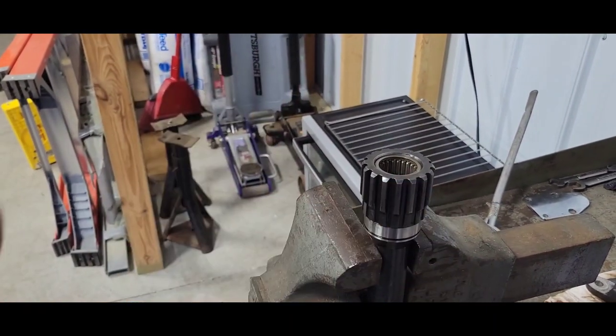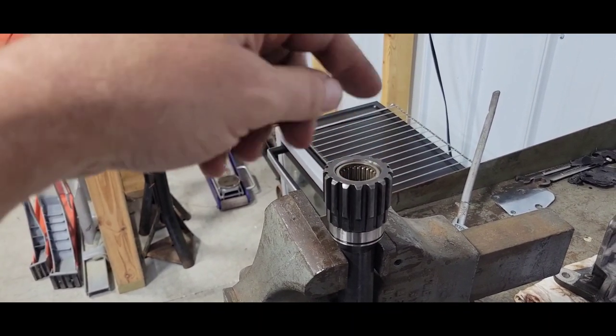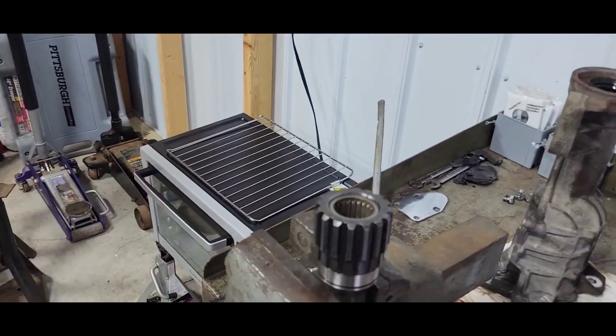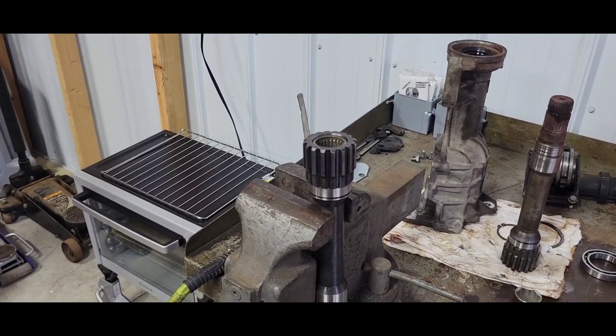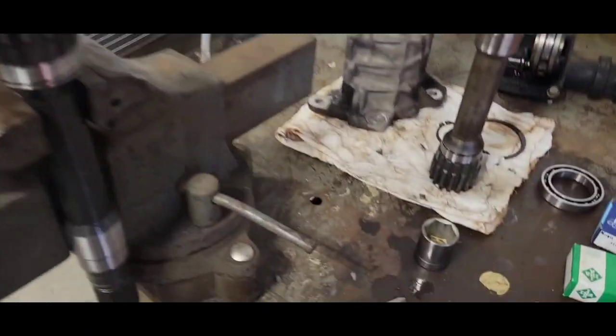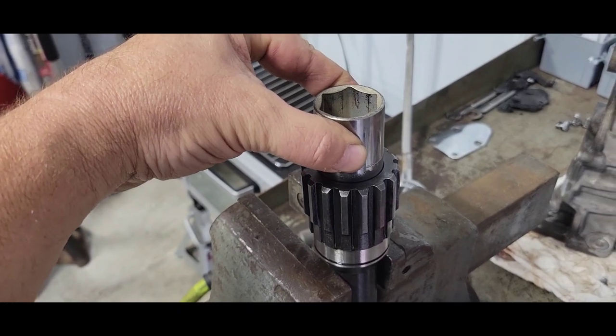I probably lessened the press a little — the bearing was about 2 thousandths oversize. The bore was perfect, so it had about a 1 to 1.5 thou press fit. I just went ahead and heated it, grabbed a socket that fits about the right size, and knocked it in. Next I'm going to freeze the shaft and heat the bearing to get that main bearing on.